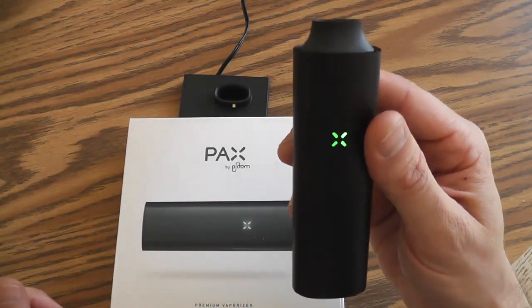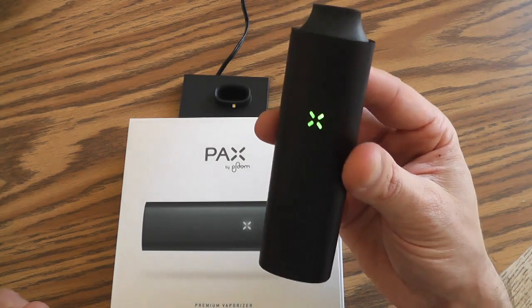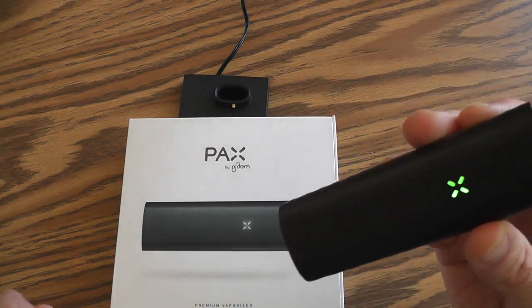The Pax performs best when it is packed pretty well and tight. My first try was a pretty loose packed bowl, so next time I am going to pack it even more.